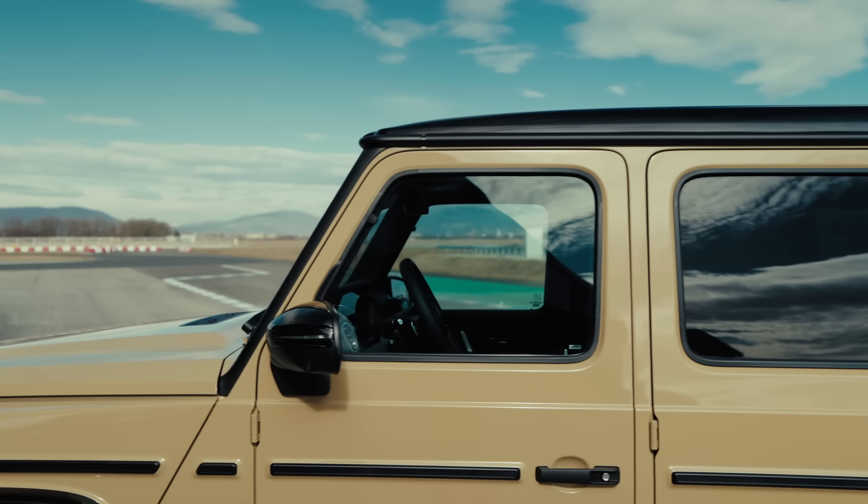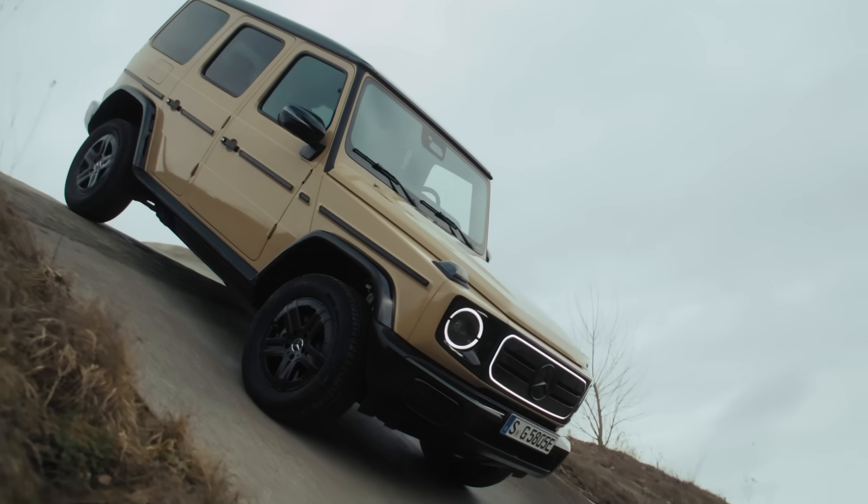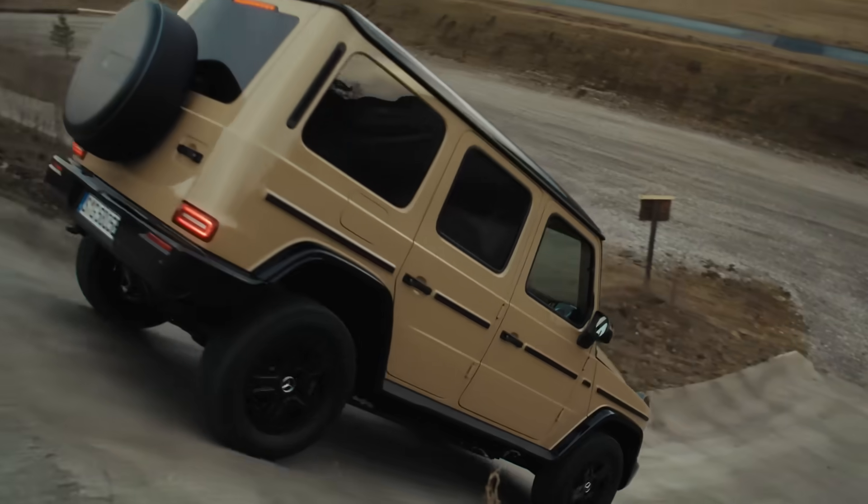The G580 with EQ technology is a true G-Class with even more amazing capabilities.